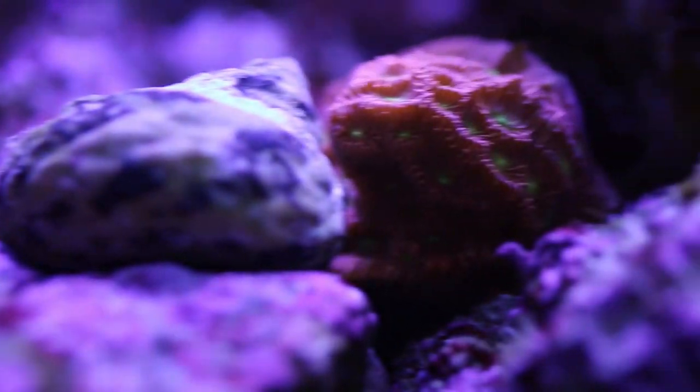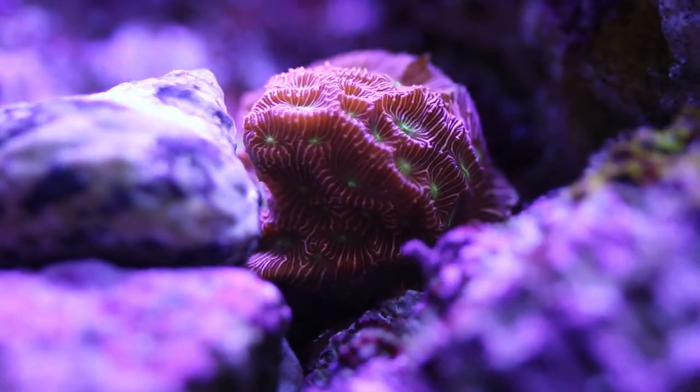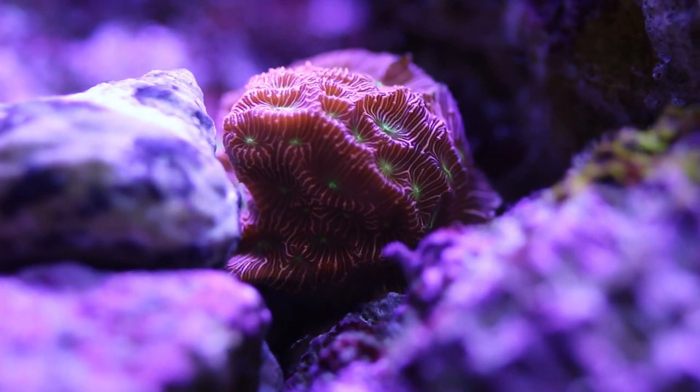SPS, or small polyp stony corals, can be challenging and sometimes difficult to keep, but today I'm here to talk to you about the Leptosiris coral, which tends to be a little bit more forgiving and on the easier side.